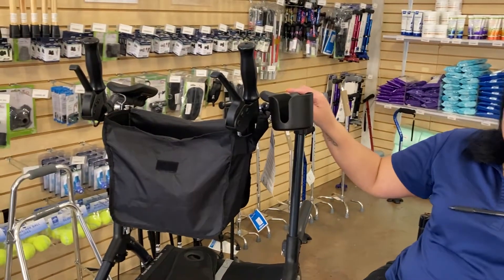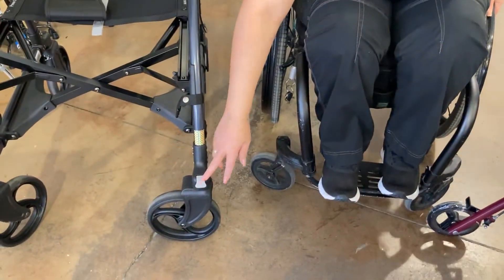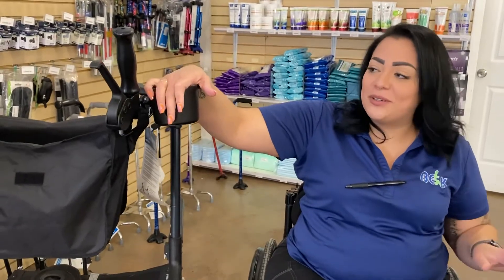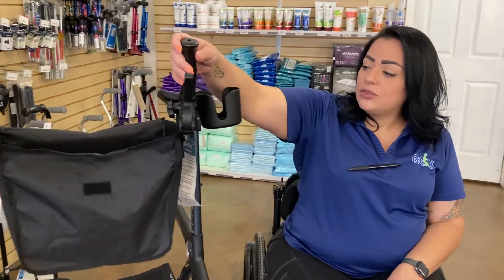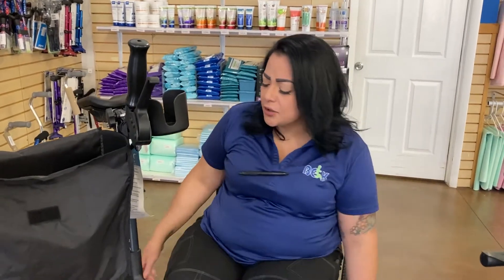This is the one that helps you stand up a little straighter. It still has the four wheels, it has extra brakes for more security, and it also has a seat, a bag, and a cup holder — super convenient. There are brakes, some handles, and of course rests for your forearm.